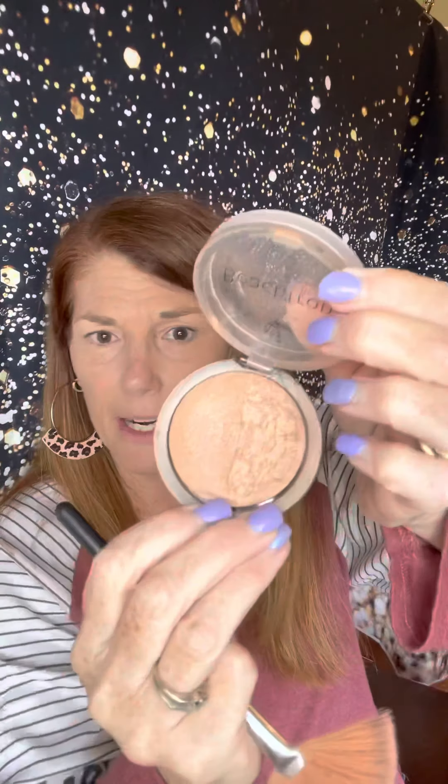Next up, a little bit of bronzer. I'm going to use my fan brush and the Beach Time Bronzer — this one is in Hermosa. I'll swipe it across both colors; you can see it's solid on one side and marble on the other. I'm going to go in and add a little bit more color on top of that contour I applied below my cheekbones, and again across the top of my head and along my jaw.